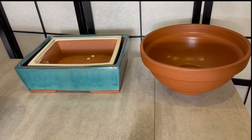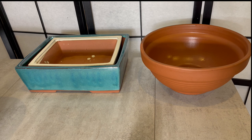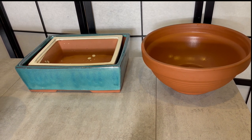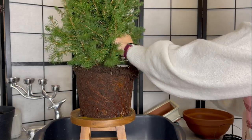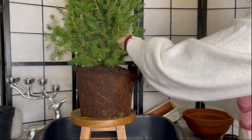As the roots are not being cut today due to it currently being the autumn, a large pot is required. You can reduce the size to a smaller pot in the spring if the tree is healthy. If not, you need to wait until the next year.